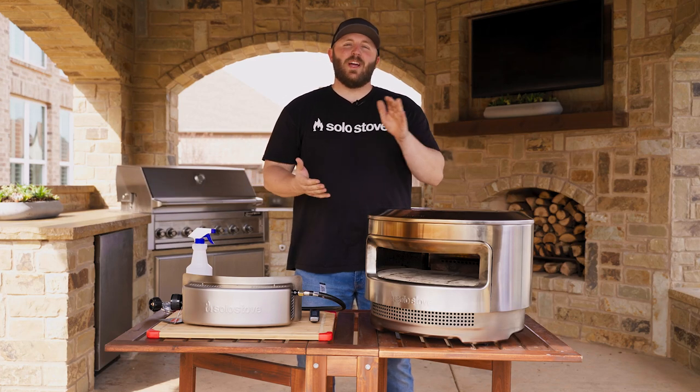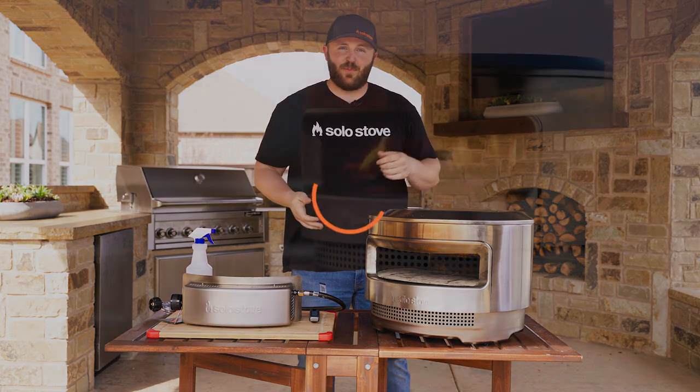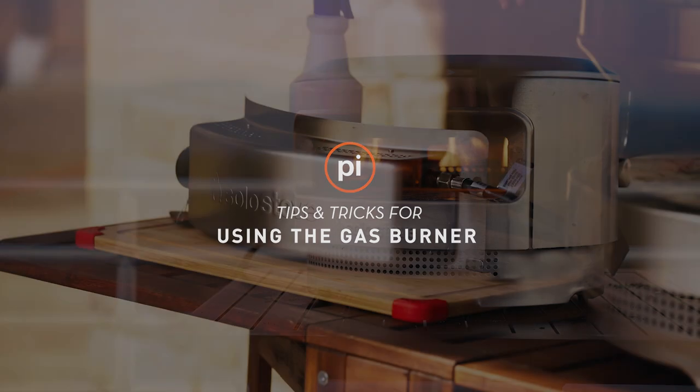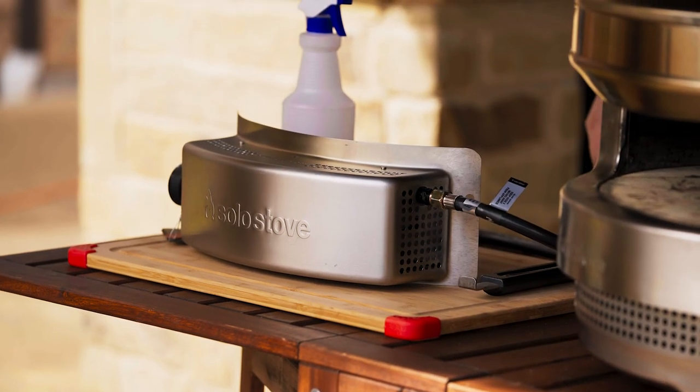Hey everyone, I'm Ty from Solo Stove, and today we're going to be going over how to install the gas burner on your Solo Stove Pie. The gas burner is a must for set-and-forget pizza making, and it's super easy to get going.